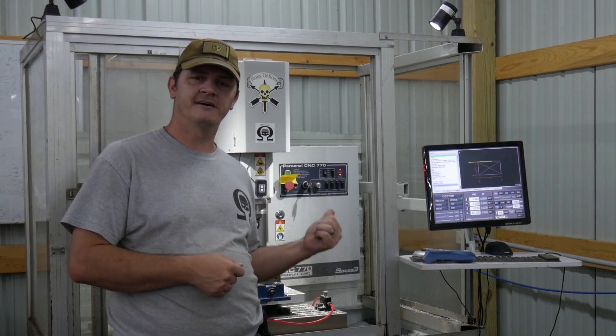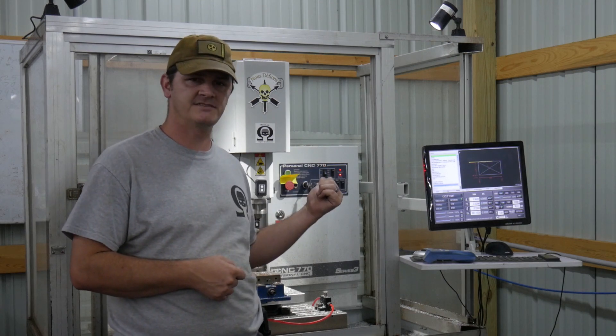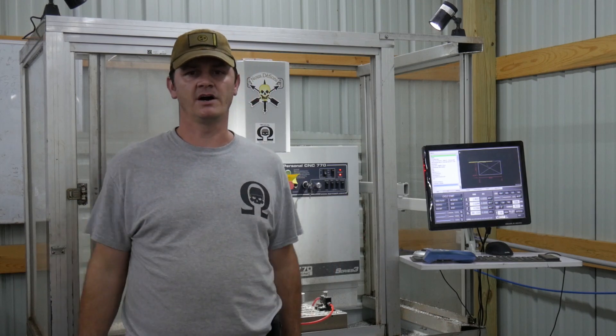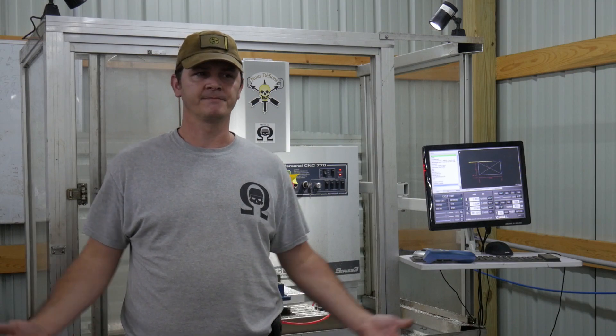Hey guys, I was just checking some stuff and found out my spindle speed's off on my ProMoc 770 here. So let's break out the manual and figure out how to adjust that to get it straight on. It's almost 10% off and that will really mess with your speeds and feeds. So let's fix it.